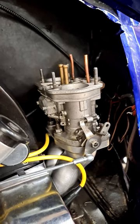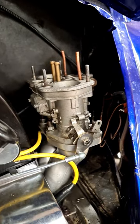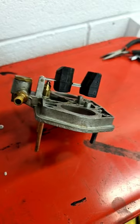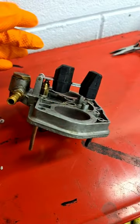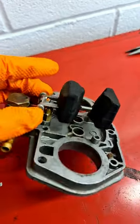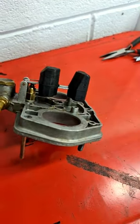I have replaced the needle valves in these Weber IDF carburetters, but after doing that you need to set the height of the float. This is the carb top removed from the other carb, and you'll see I have removed the gasket as well. In order to remove the gasket, you remove the pin that holds the float in place, and that will allow you to take it off.